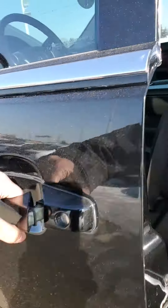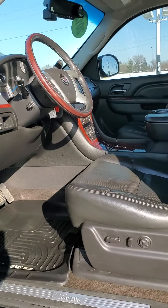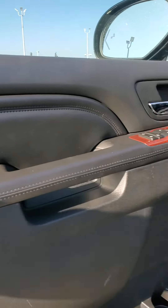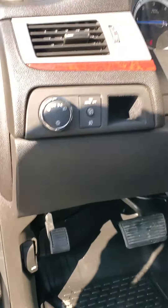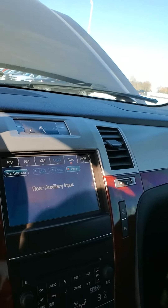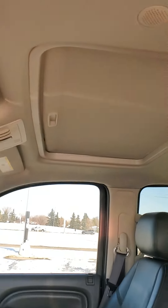And then for the interior — the interior's in good condition. Leather's not ripped, no smoke smells. Full load of course, it's got the Husky liner mats. The sunroof.